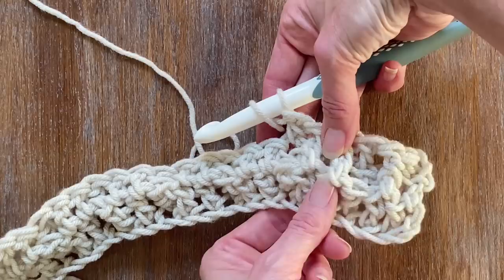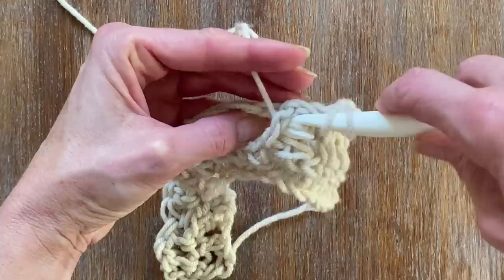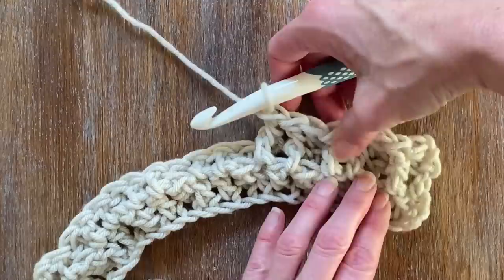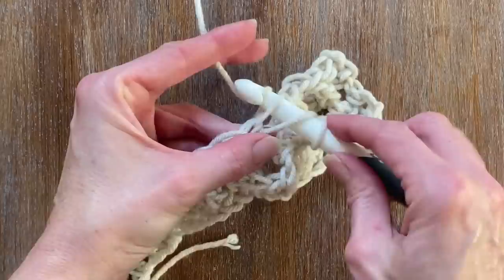So again: two double crochets in the post, one top double crochet — two post double crochets, then one top crochet. I'm doing this to make the waffle from the back. We need to master these two rows and then keep repeating them. Once you've mastered these two rows, that's going to create that perfect little square with the waffle ridge all the way around.